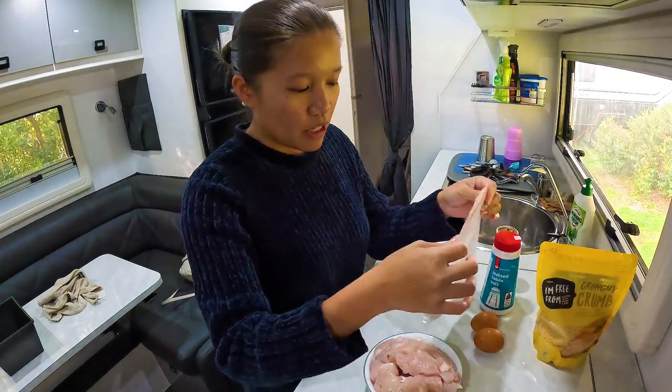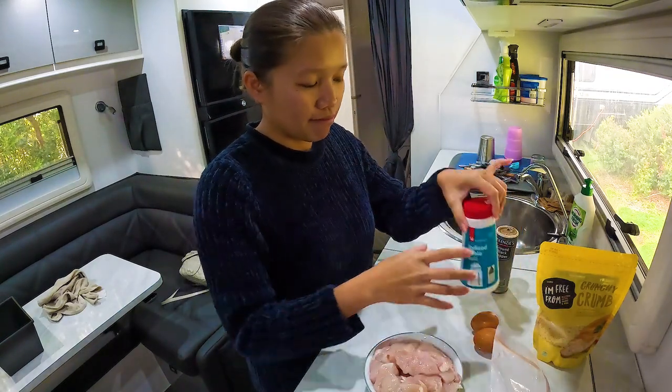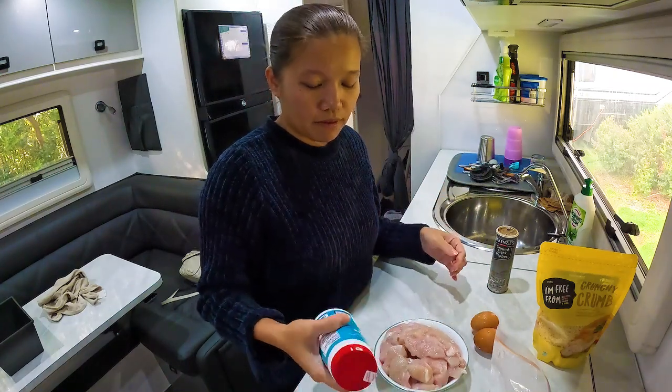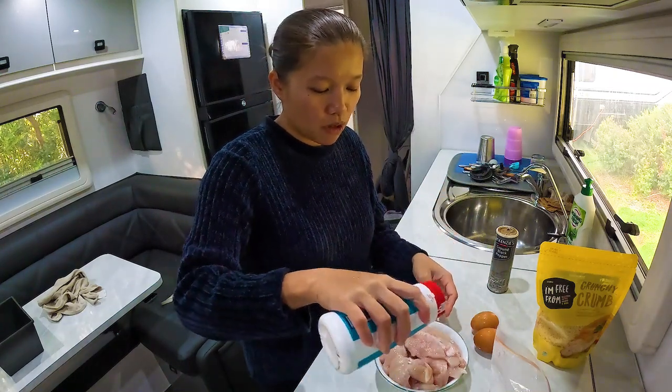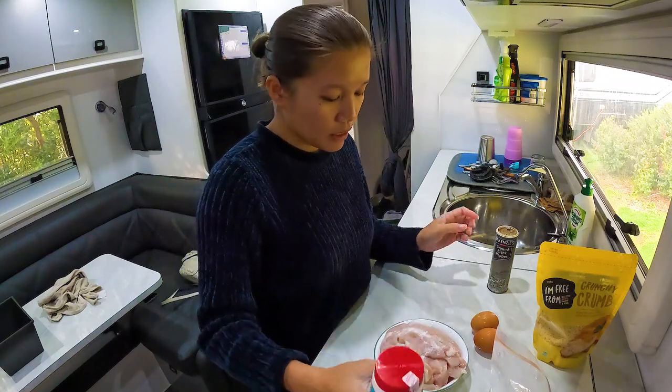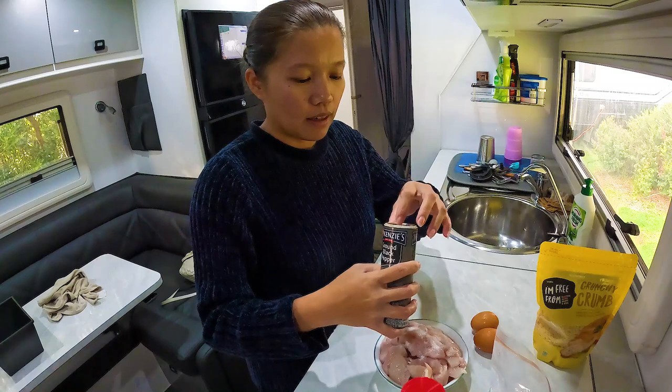So first thing you have to do is put about two teaspoons of salt on your chicken, and pepper.